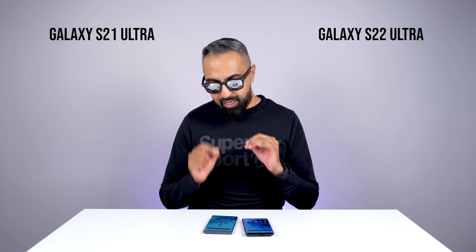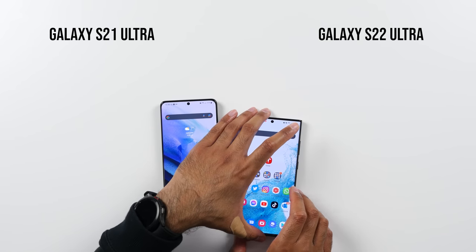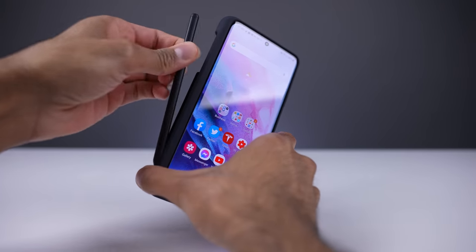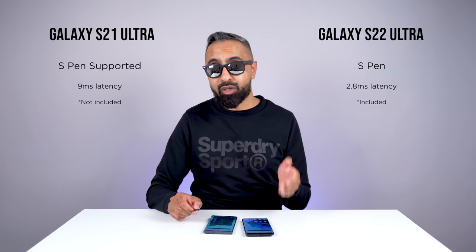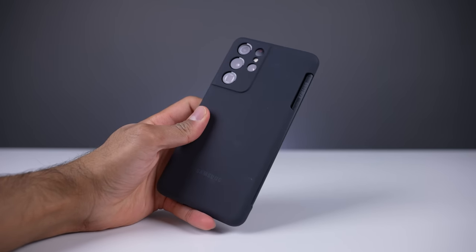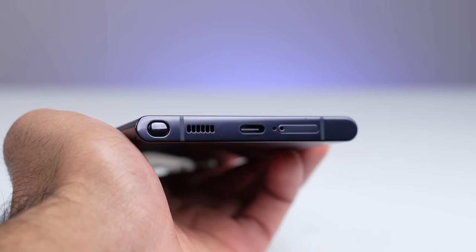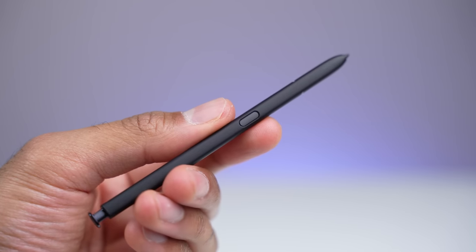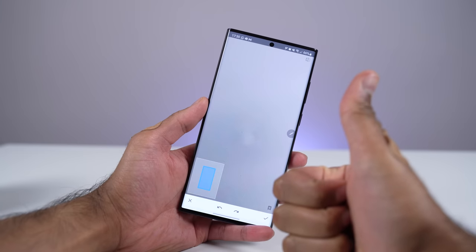Now, before we talk about batteries, let's talk about the feature that makes the S22 Ultra unique: the enclosed S Pen. The S21 Ultra does have S Pen support, but it's not enclosed within the device — it's something you have to buy separately. I tried the S Pen on the S21 Ultra last year, but because there wasn't somewhere to house it, you'd need a bulky case, and I really found myself not using it at all. With the S22 Ultra, it carries over that Note DNA, and having the S Pen enclosed within the device really makes a big difference — if you use the S Pen a lot for editing images and other things, you'll really appreciate it.